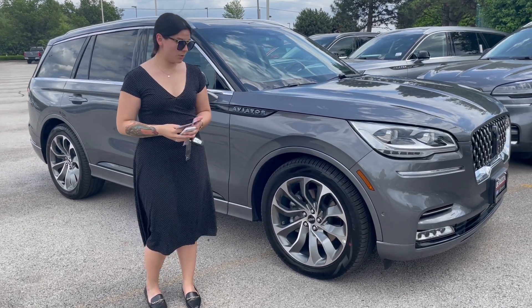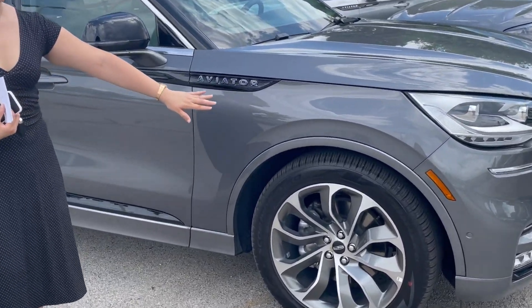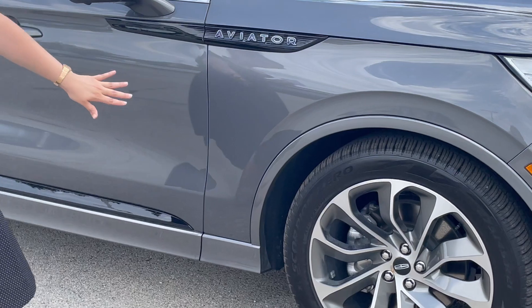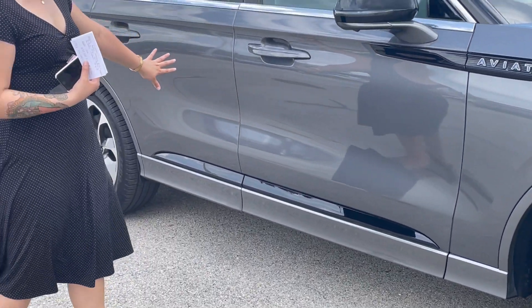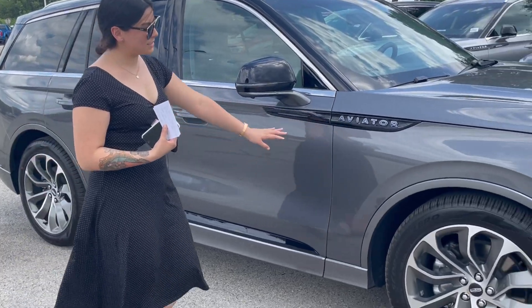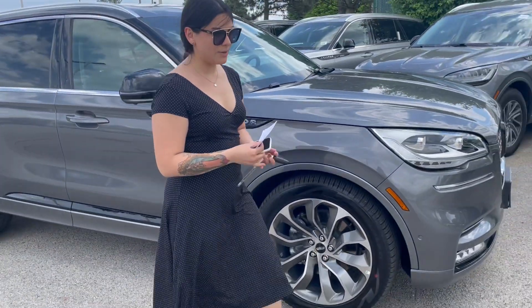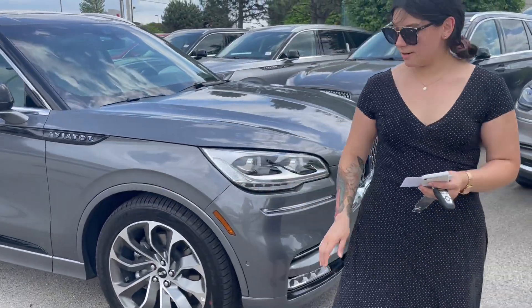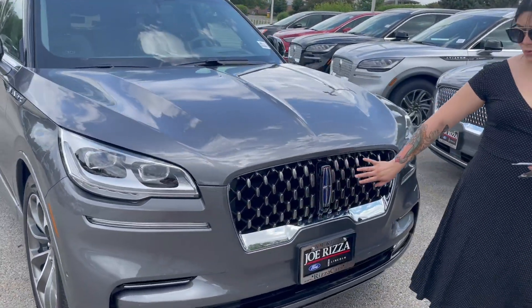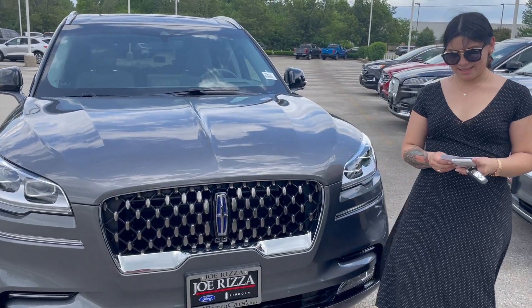If you look off to the side here, we have a couple of different tell-tale signs of the Grand Touring Aviator. We have the same body-colored wheel wells, moldings, and fascia throughout on the side. Same colored door handles as well. You can see the Spirit Blue badging on the side, and its beautiful signature grille that's Grand Touring only, with the blue Spirit emblem right there.